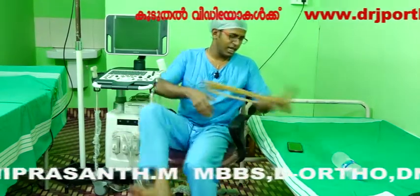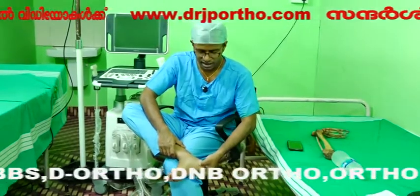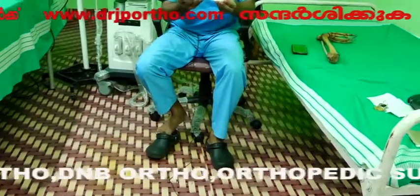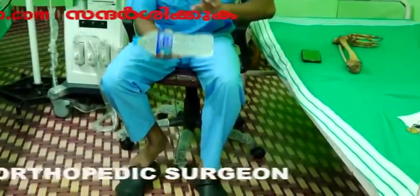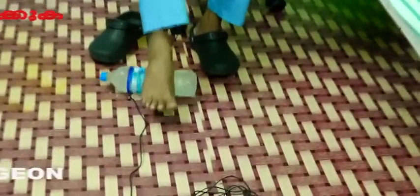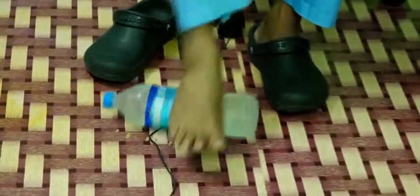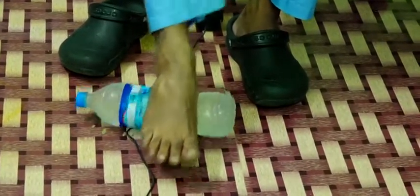Hi friends. In this plantar fascia exercise, we have a great exercise for the plantar fascia. This is a mineral water bottle — we have a bottle of ice from the freezer. This is a water bottle, and this is why we use it for the plantar fascia.